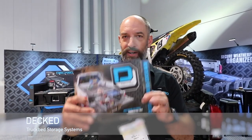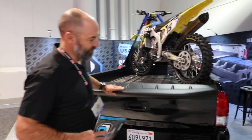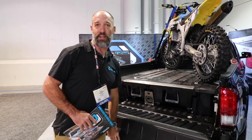I'm Greg Grandoff with DECT. We're here at SEMA and we're going to run you through a few new products for this year. DECT makes an in-vehicle storage organizer system for all full-size trucks and vans. For 2017, we have product for the Tacoma, Colorado, Canyon, Frontier, Hilux, and all the other mid-size trucks in the international market.